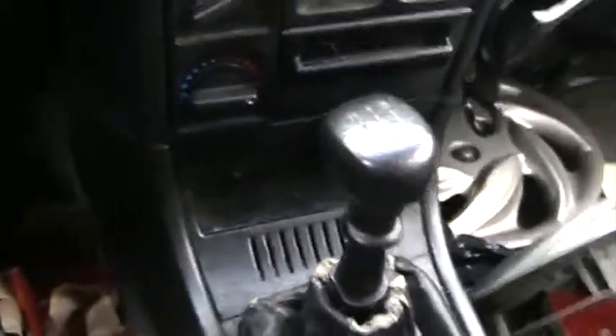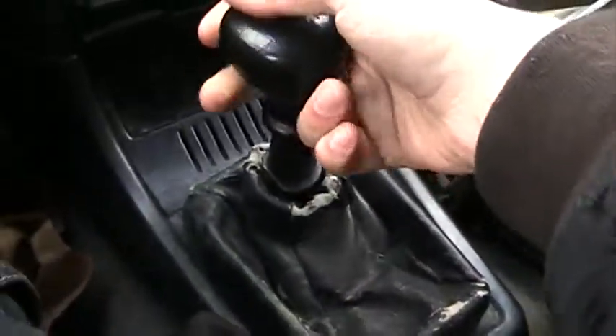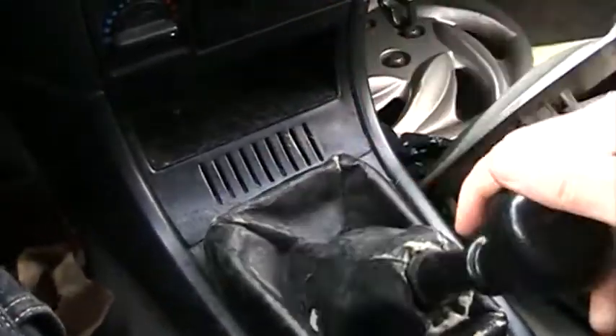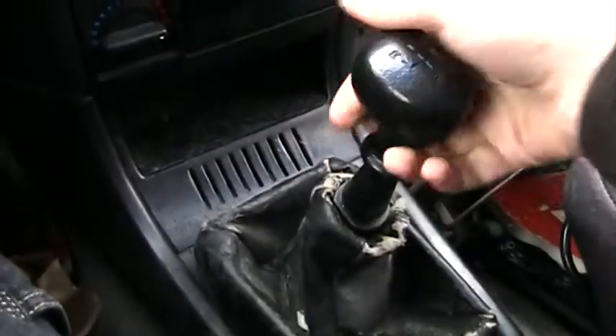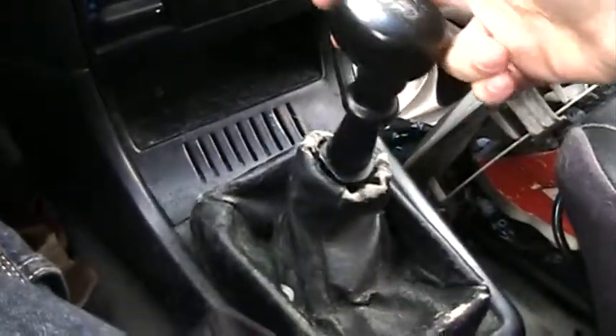Clutch is really freaking sticky. I'm sure it's not supposed to be like that. It's a four speed. How basic. Got the reverse, one, two, three, four.